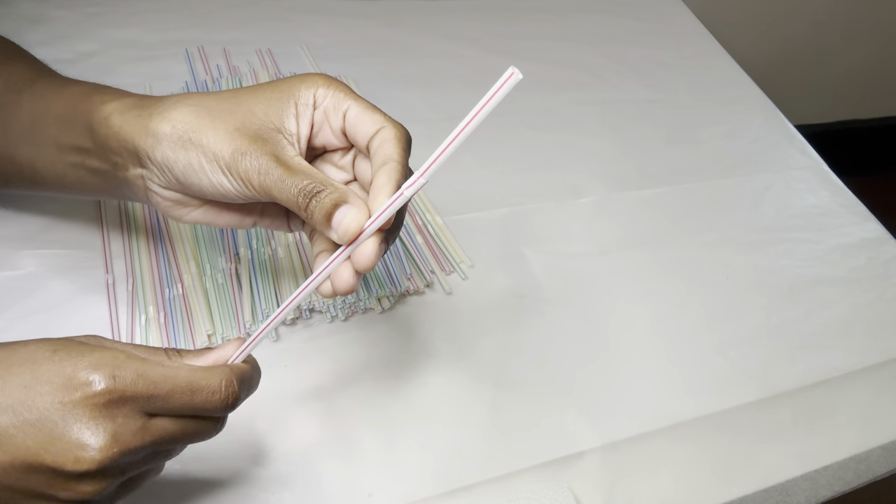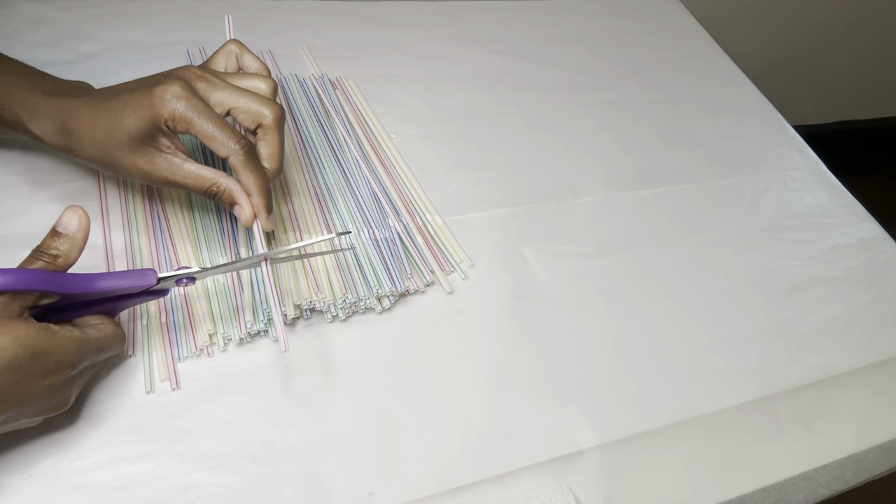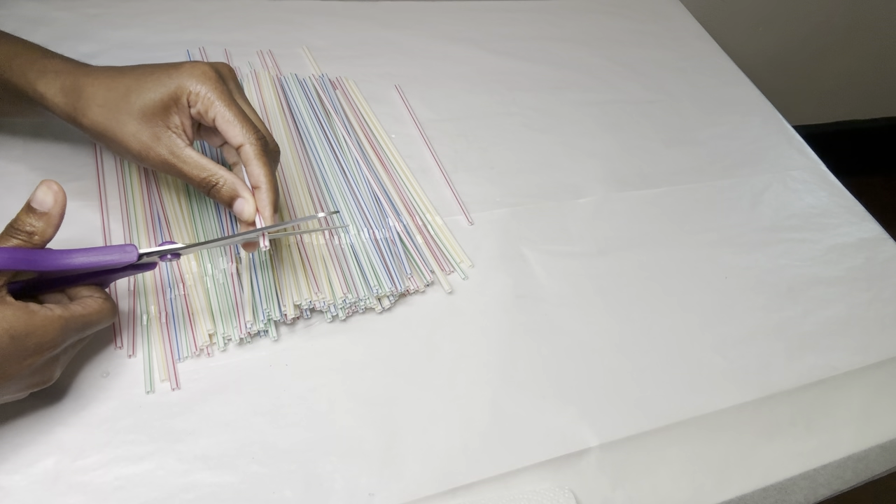Y'all see the scrunched up part right here? All I'm gonna do is cut just below it and also just above it.